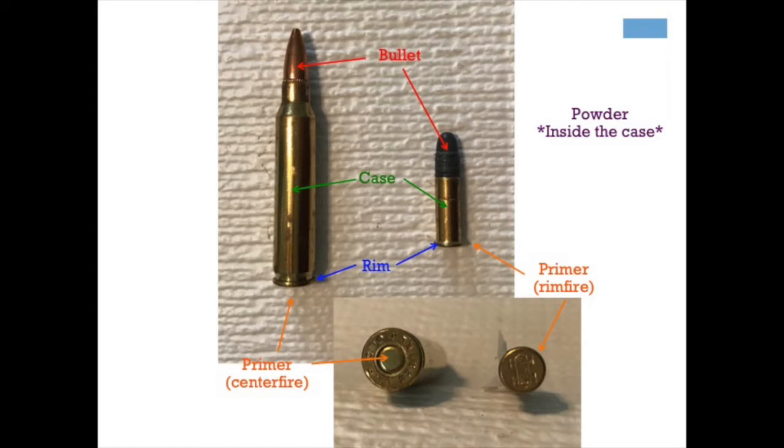That's the part that the gun is able to extract the spent case after you've shot. On the rim, you can see that we have the primer. Rifle cartridges can be defined by being a centerfire or a rimfire based upon the primer that they have. In the centerfire, you can see that the primer is in the center, whereas the rimfire, the primer is all around the rim.